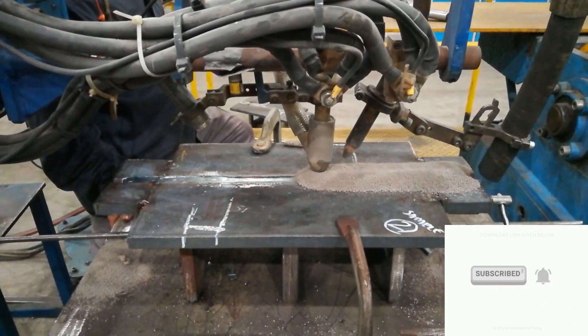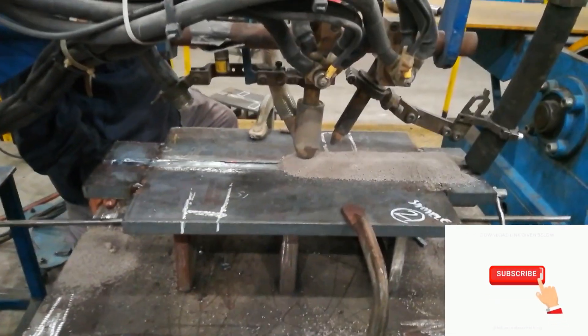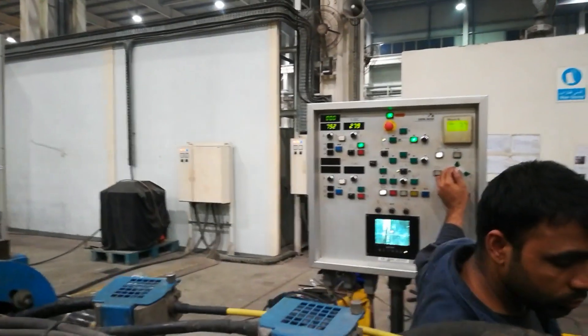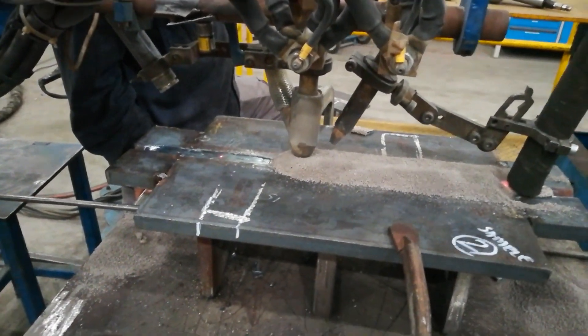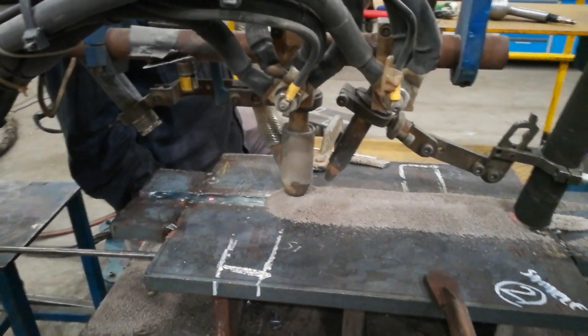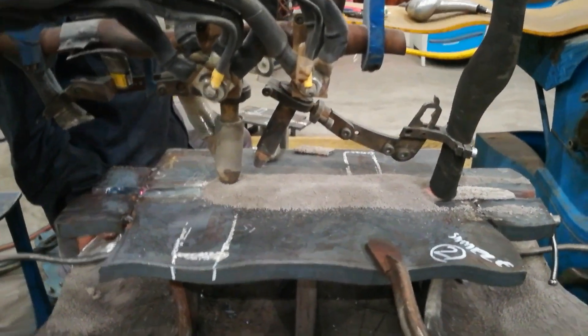The wire electrode is continuously fed by a feed unit of motor-driven rollers. The flux is fed from a hopper fixed to the welding head, and a tube from the hopper spreads the flux in a continuous elongated mound in front of the arc along the line of the intended weld, of sufficient depth to submerge the arc completely so there is no spatter. The weld is shielded from the atmosphere and there are no UV or infrared radiation effects. Unmelted flux is reclaimed for use.